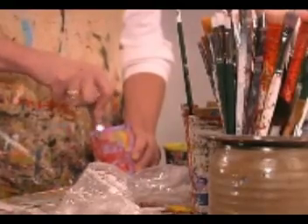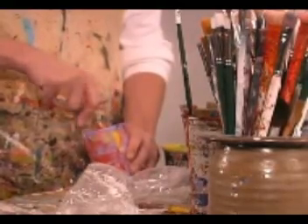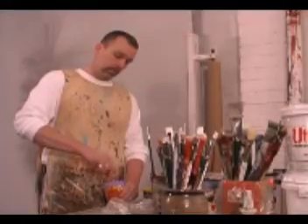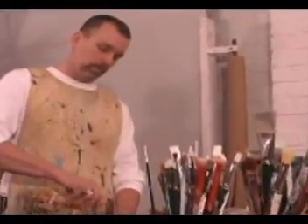I learned a lot in my color courses. I initially became very aware of the power that color has over the viewer, and that appealed to me.